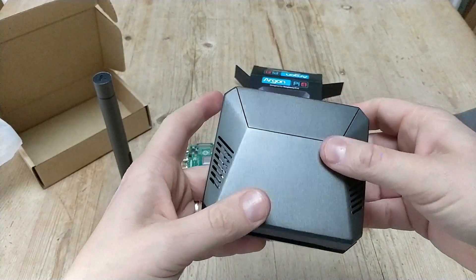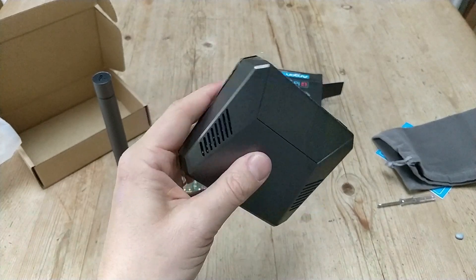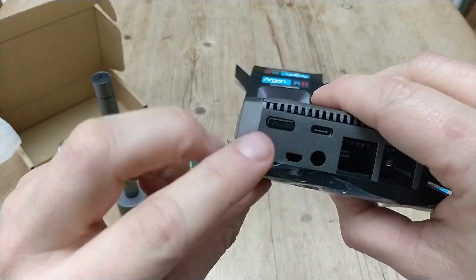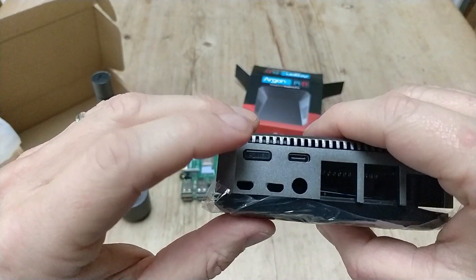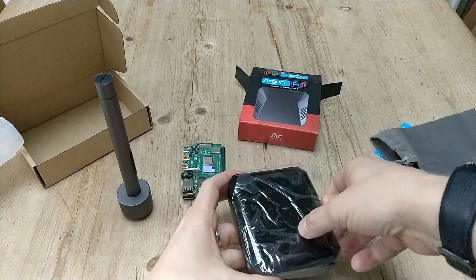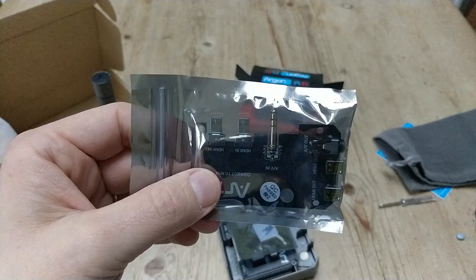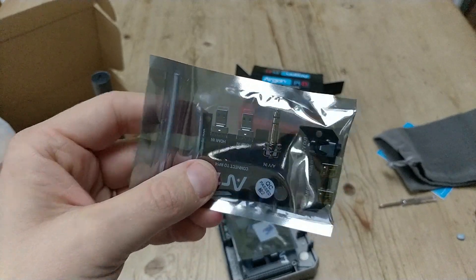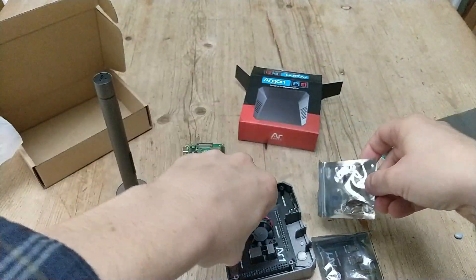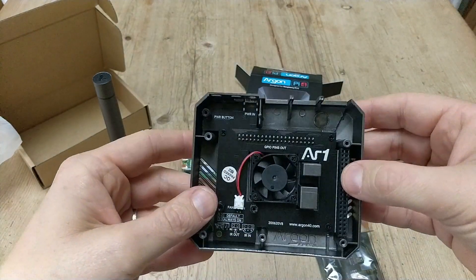And that is the case - fairly weighty, feels quite secure. Air vents on the side, and obviously space for the ports at the back for your Raspberry Pi to go in. There's the power button which we'll need to enable. And if I take the back off, we've got the extender there, plus the paste, screws, and there is the fan.